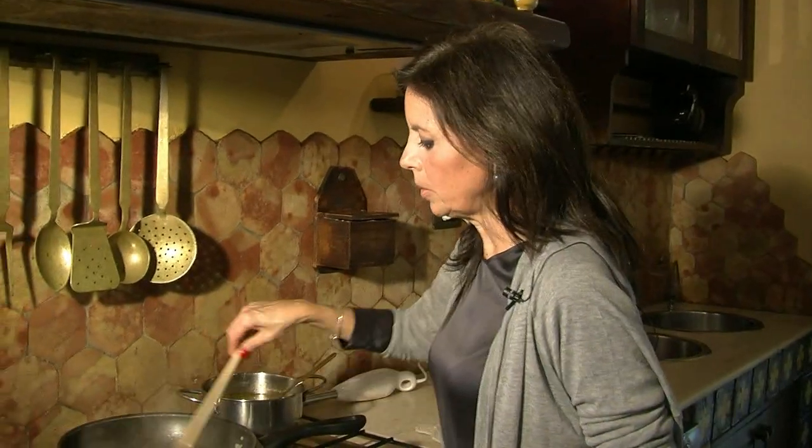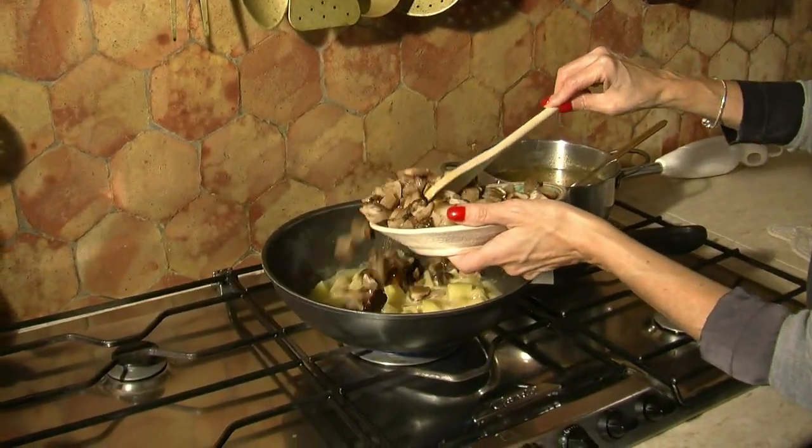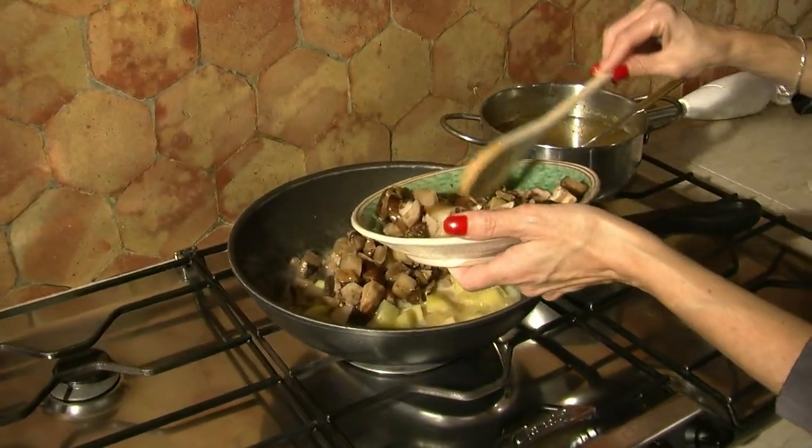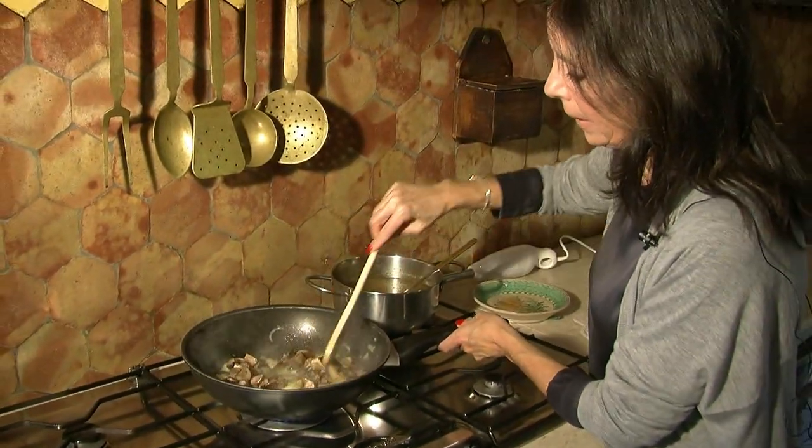Le lascio rosolare un minuto e poi aggiungo un mestolo di brodo vegetale. Sono passati dieci minuti, adesso aggiungo i funghi porcini lasciandone un paio per guarnire. Aggiungo un pizzico di sale e di pepe bianco.